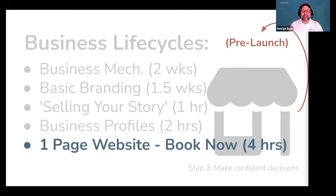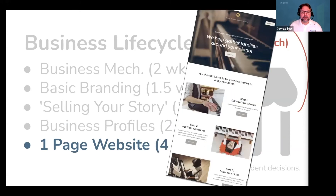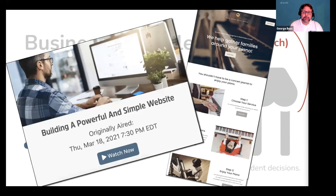Now is the time to build a super simple one-page website. All it needs is a nice photo, minimal text, info about your service area, your business one-liner, and a big book-now button — plus a few other things we teach you in our class called Building a Powerful and Simple Website. You don't need to spend more than a few hours getting this initial website off the ground. Again, we're going to keep it simple because it doesn't need to be complex.